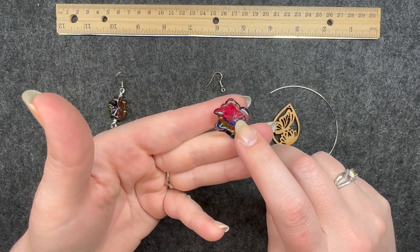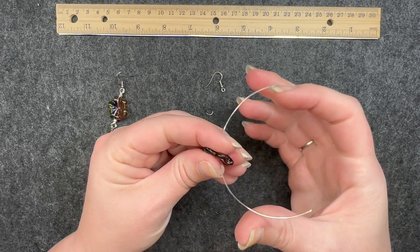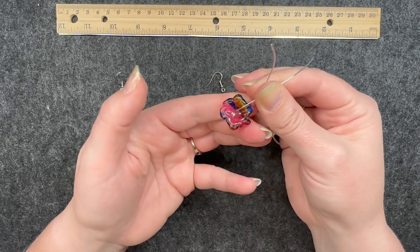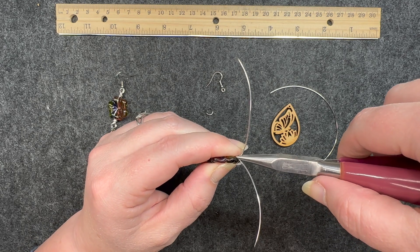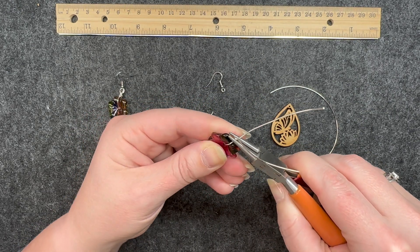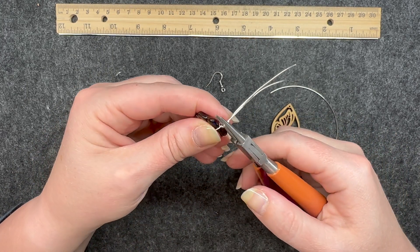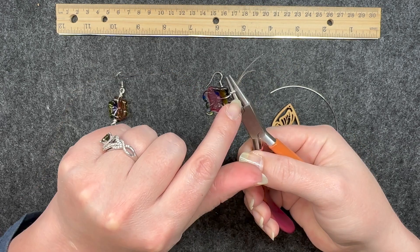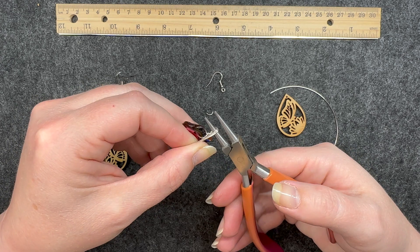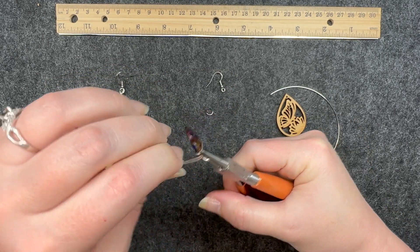I'm going to take this flower bead that has a hole in the center, put the wire through it, and then bend it up like that — just bending it to the shape of the bead. I'll use my chain nose pliers to grab it and twist it. Then I'll use the very tip of my round nose pliers to bend both strands at almost a 90-degree angle. I want the loop to be decently big, so I'll go high up on the round nose pliers and fold it all the way back, then change to the lower part of the pliers and wrap it back. Then I'll use my fingers and just wrap it around.